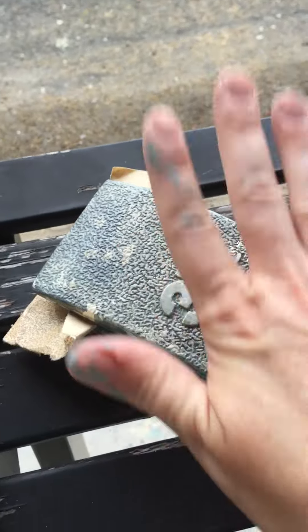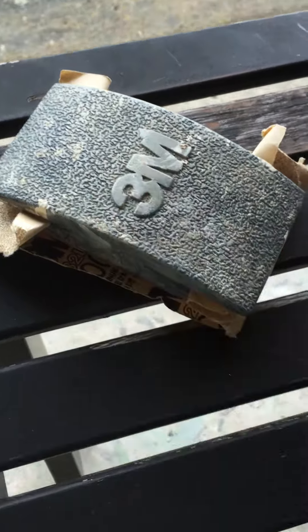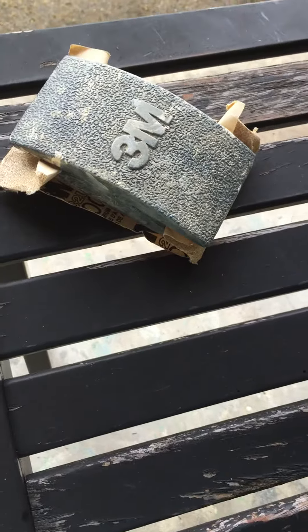I'm just going to keep working with my block sander on this, and then I'm going to paint it duck egg blue. I'm excited to show you those — they're actually coming out really beautifully. For more tips, go to BlueEggBrownNest.com.